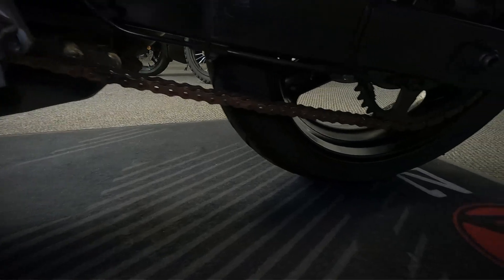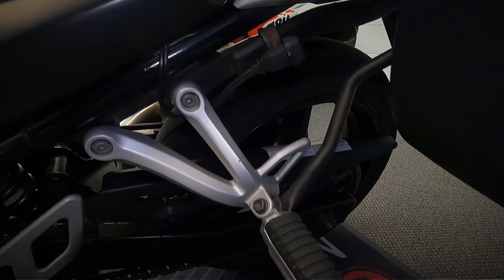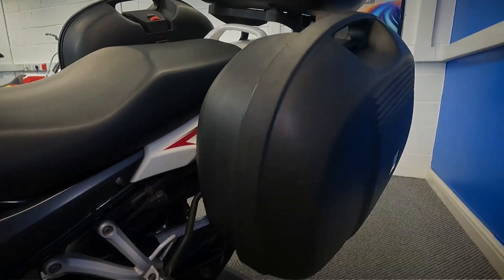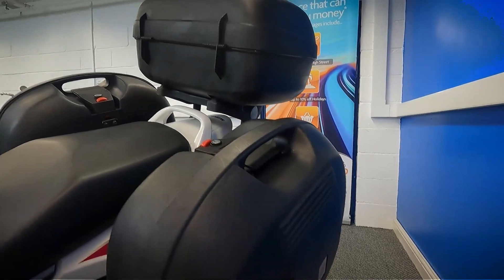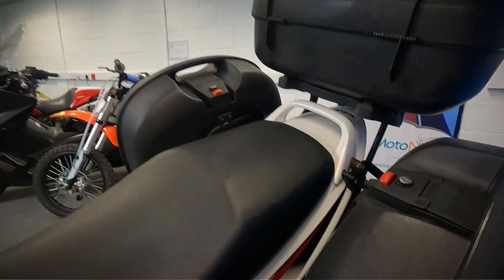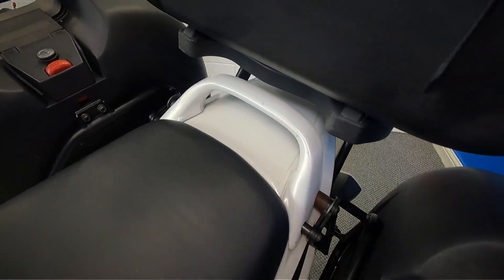Get a look at the chain and sprocket on it. It's also got an Optimate lead on it. You'll also see it's got the full triple luggage on there — the two panniers and the top box. Try and get a look in at the plastics at the side there and on the back.